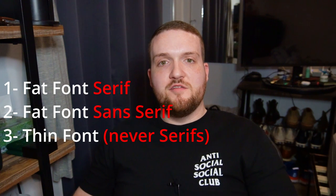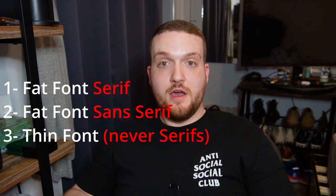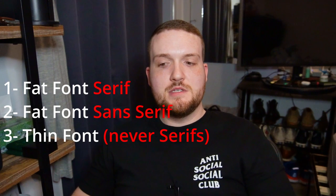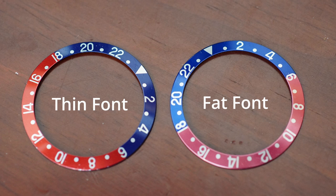So we've seen all three different fonts of bezels — hopefully you've seen them in my actual pictures of the bezels I own. I own four bezels and they cover all three bezel fonts and all three colors: Coke, Pepsi, and all black.